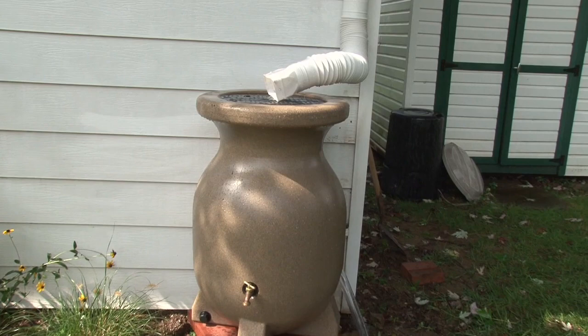How many rain barrels do I need? It's always a good idea to begin simply. Try one or two barrels the first year, keeping in mind that you'll want to use up the water as soon as possible to make room for new stormwater.